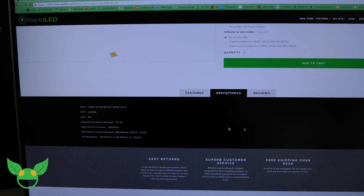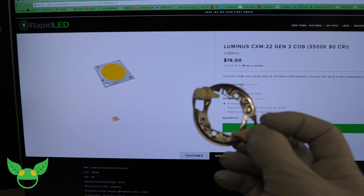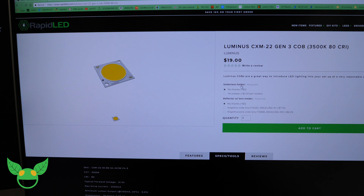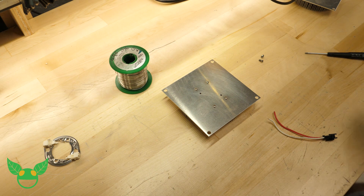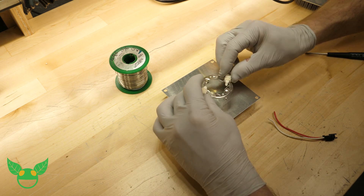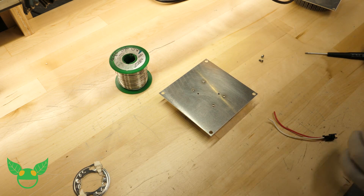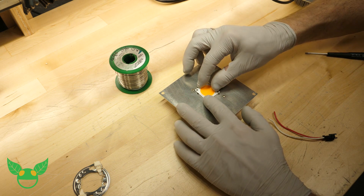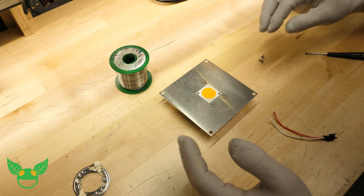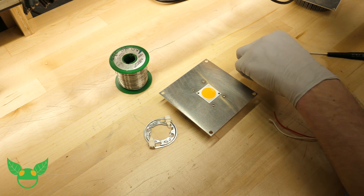We can opt to add the holder for an extra $2.50, and the holders are really nice. But these COBs have a couple of holes in them — we can mount the COB directly to the little aluminum plate and save a few bucks. The COBs and COB holders came in, and honestly this just keeps getting worse — COB holders don't fit, so that sucks. We're going to have to solder, drill, and tap — and the nightmare is real.